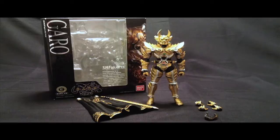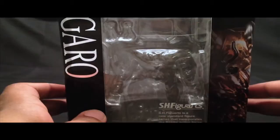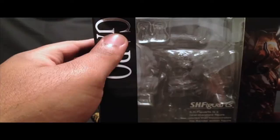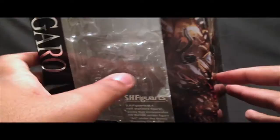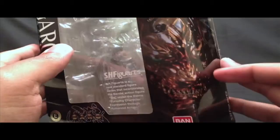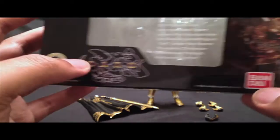First let's start with the box. Garo comes with a pretty nice, sleek and simple box. You have the open window that shows the figure displayed very nicely. There's a very nice varnish or foil application of Garo to make it shiny and silver on the side. You have Garo's face on the right side and it spills over to the other side — it's very nicely done, and I'm pretty sure this is a rendering or screen capture from the show. You have the Garo logo and the Bandai logo. At the top you have S.H. Figuarts Garo.